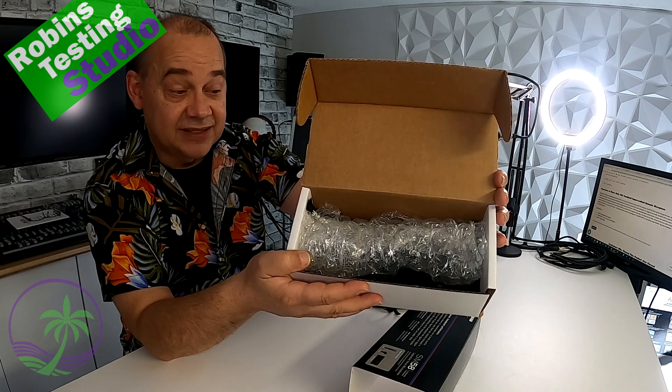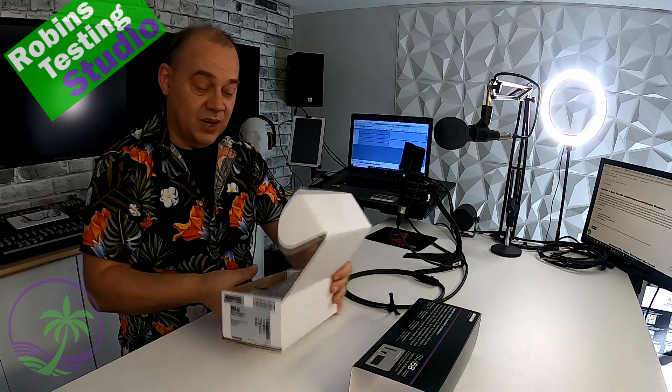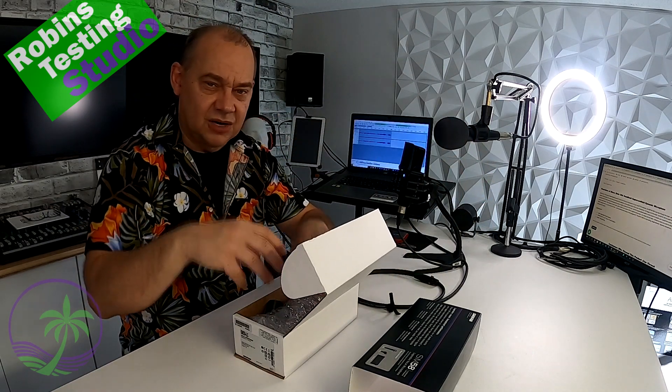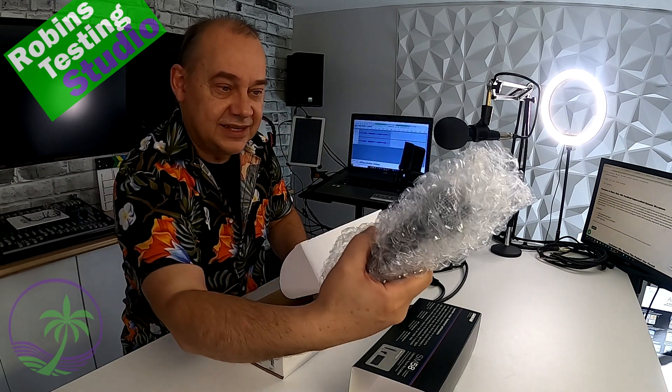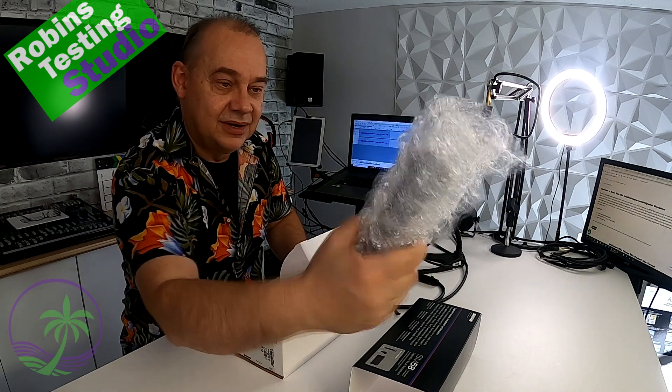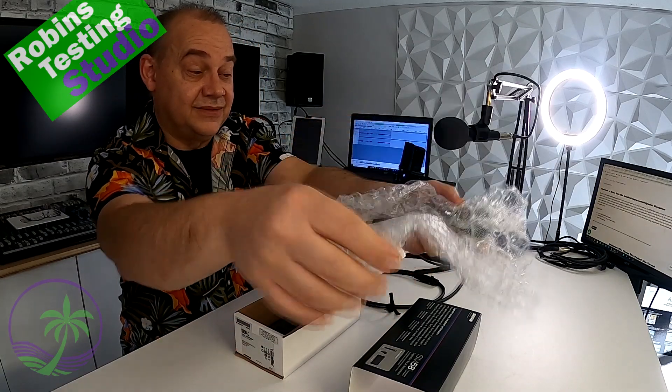Not in some fancy velvet pouch with suede and everything going on, and five layers of cardboard stacked inside. No, that's it — bubble wrap. And inside this bubble wrap, we're going to find ourselves an SM58.